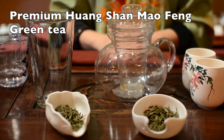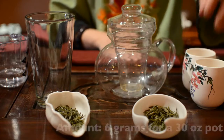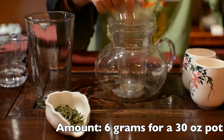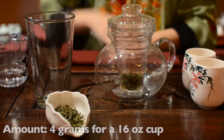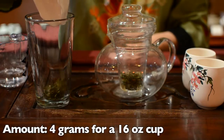For premium Huangshan Maofeng green tea, use about 6 grams of tea leaves for a 30 oz pot, and about 4 grams for a 16 oz glass.